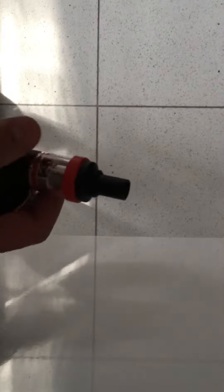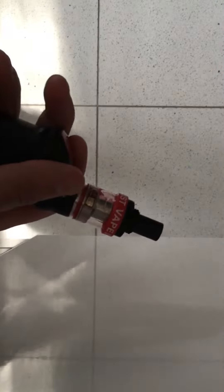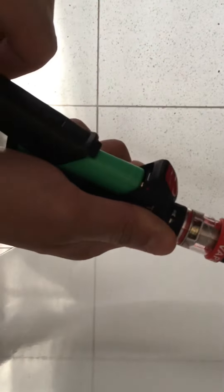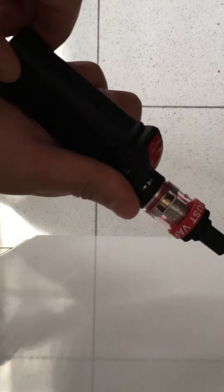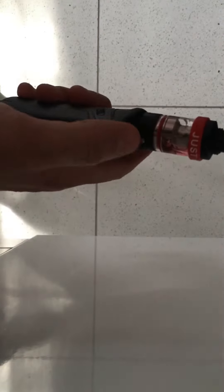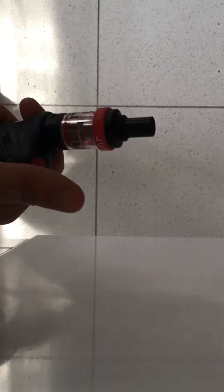I've been smoking this a lot and I'm used to it now — it's a nice, small device. To open the battery compartment, pull this, squeeze that, slide down, and the batteries go in there. It looks a bit like a gun with a trigger grip. Nice device overall.